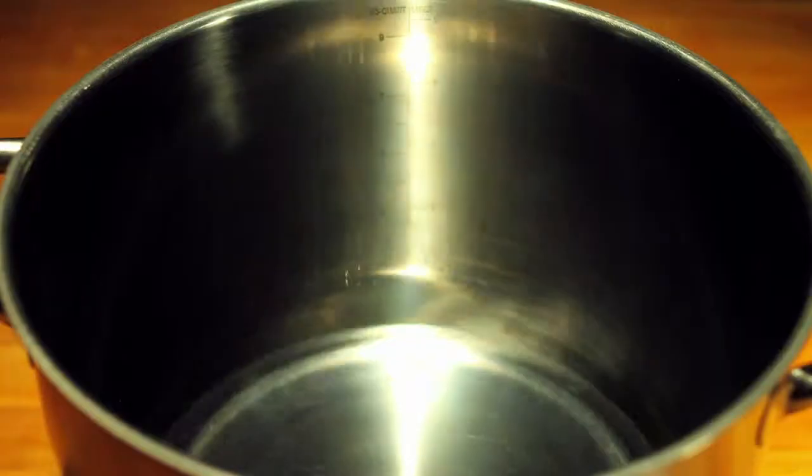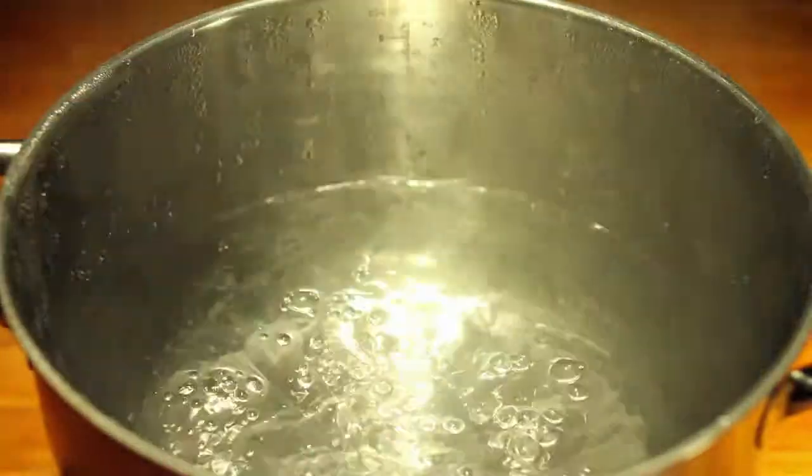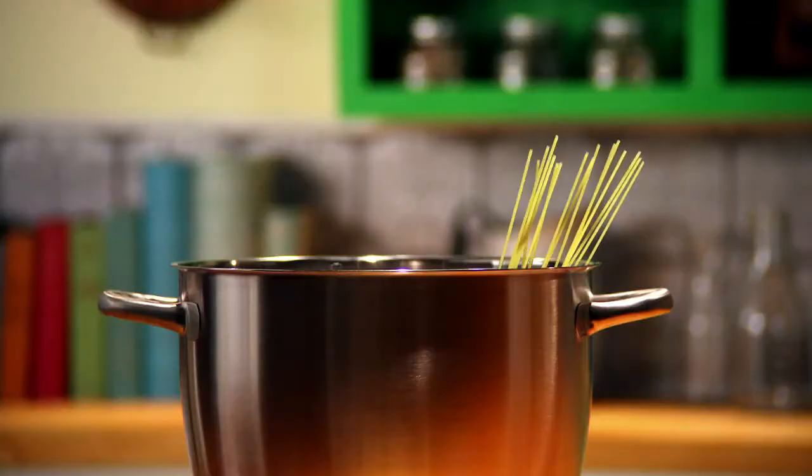Step one. Boil up a big pot of water — about five quarts. Once it's at a rolling boil, add some salt, about a tablespoon for a pound of pasta. Pasta has no salt, so this really adds a nice little kiss of flavor. Some people pour oil into the water — who came up with that? Oil and water? Really?